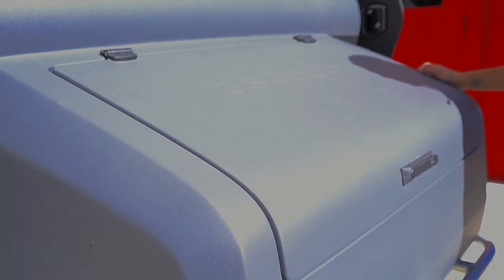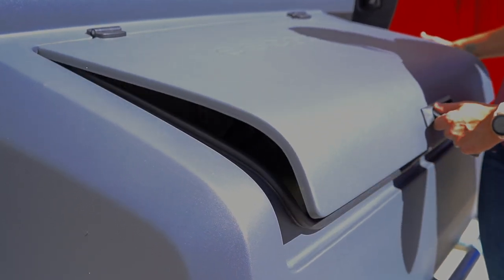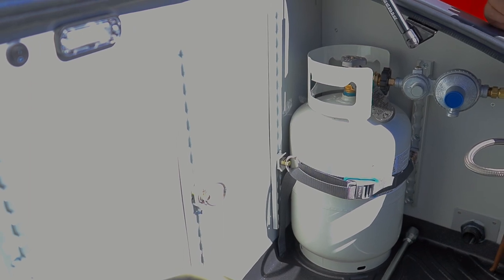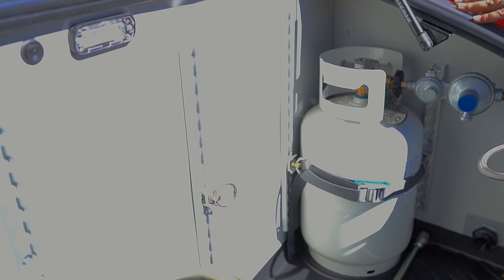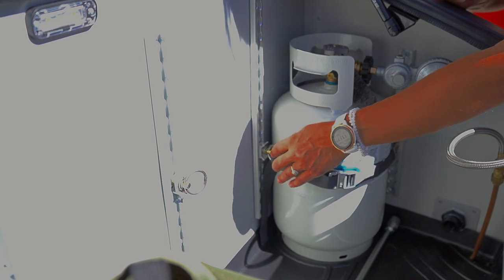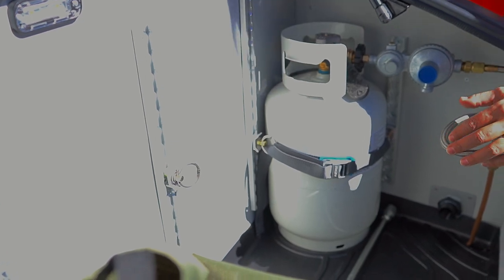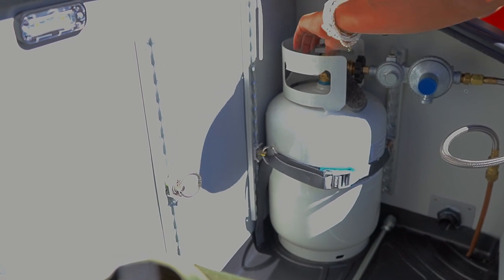Our first step towards having hot water in the TopO2 is making sure that we have opened up our propane tank. In keeping with the theme of bringing all of the mechanicals to the interior of the trailer, you'll find the 11-pound propane tank located in the front tongue box. This is secured with a tie-down strap connected to anchors on the L-track, and there are multiple different anchor points in here for additional cargo. Simply twist the knob to open and get it fully open.